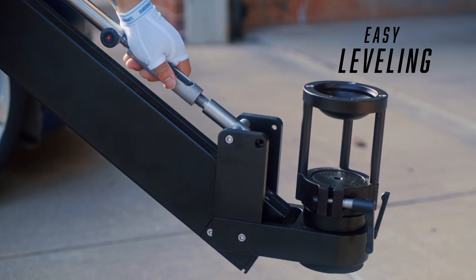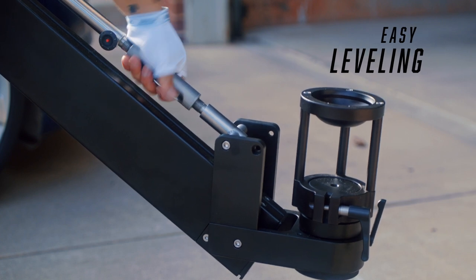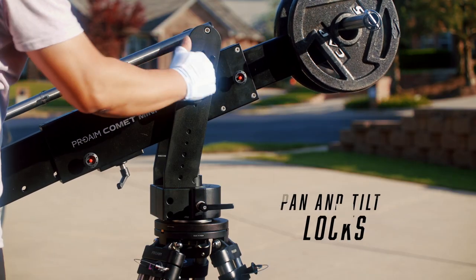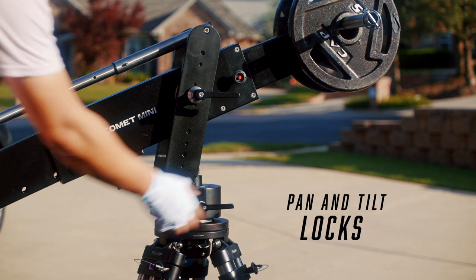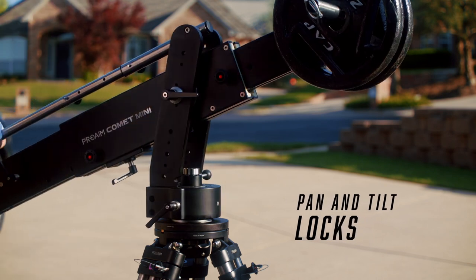There's a little section here that you twist to adjust the level of the head. It also has a tilt lock so you can lock the tilt position in place, and of course it has the pan lock as well.